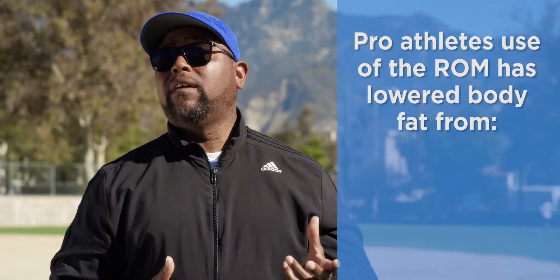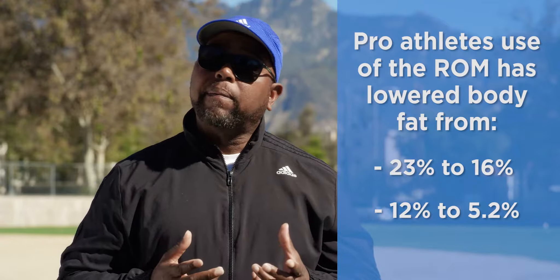It's contributed to our body mass index. Body fat may be 23% — use of the ROM has brought body fat down from 23% to 16%. In some cases it's been 12% down to 5.2%, and it's all because of the ROM.